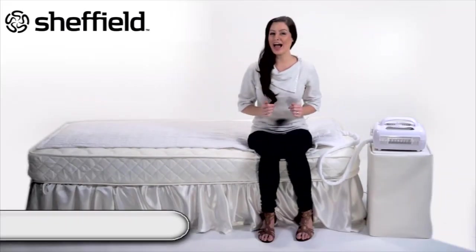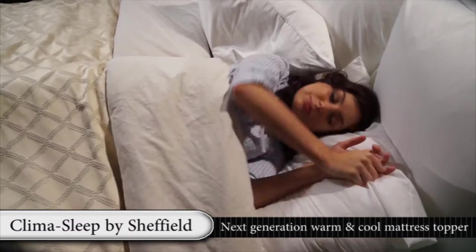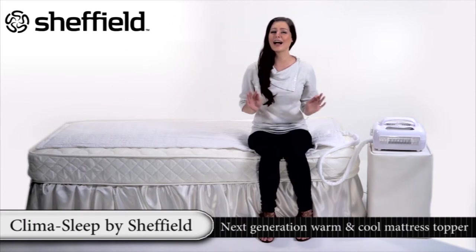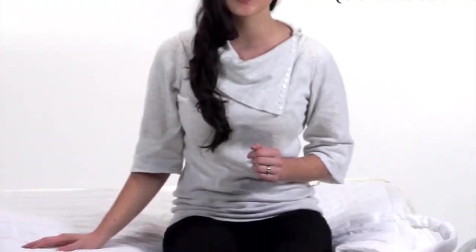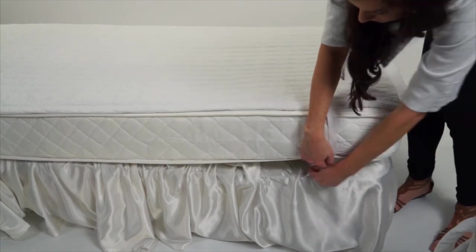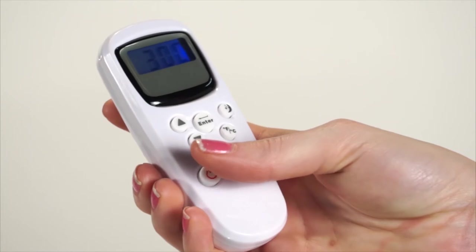Have you ever had trouble sleeping because you're simply too hot or too cold? Don't let poor sleep ruin your whole day. Enjoy a good night's sleep at the right temperature, summer or winter, with the Climersleep mattress topper. It's very easy to install, simple to use and adaptable to most bedding. Just add a litre of water and with one touch of a button, the Climersleep is ready to go.